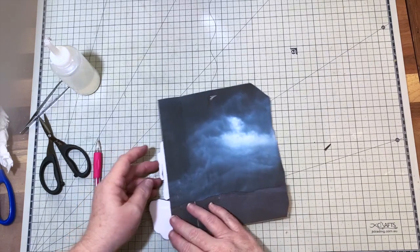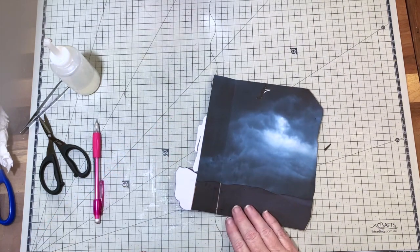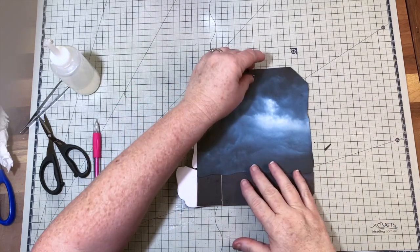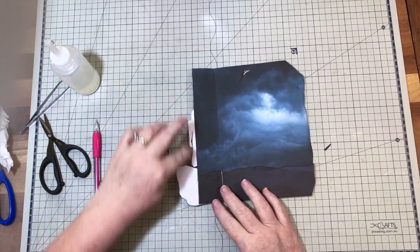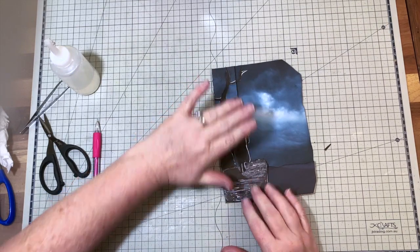This all opens up together. I think that worked out well — the only trouble is there's a small patch here, but that's no problem. I can just get some paint and paint that black. That's our scene.